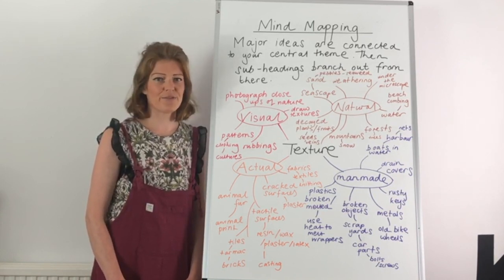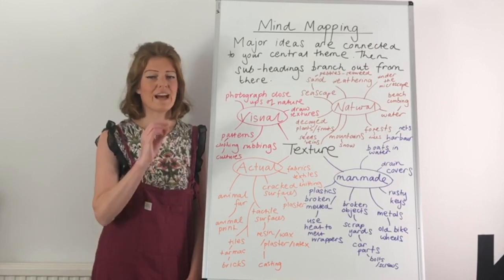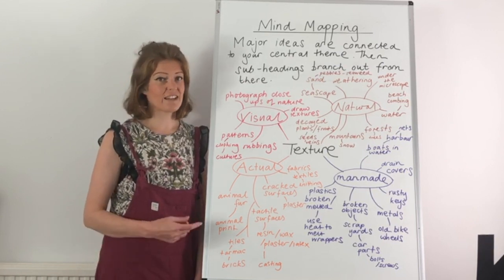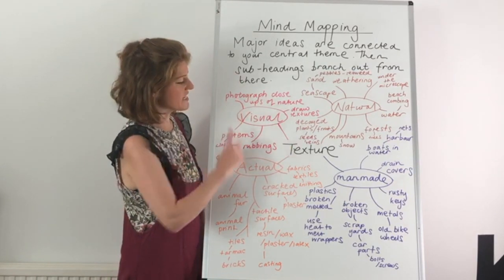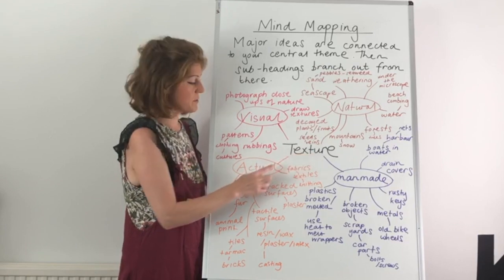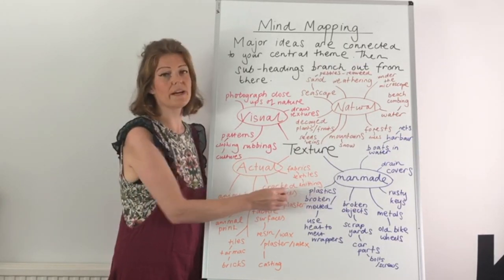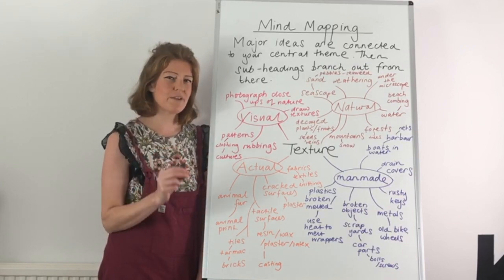So what exactly are we looking for? Your mind map should not just be your theme in the middle and lots of branches coming randomly out of it. It needs to be broken down into categories, so it should look a little like this example. We should see your ideas connected to your central theme in the middle. From your central theme there should be subheadings, and from your subheadings you should have lots of little branches coming out. So it is categorized and it is incredibly specific.